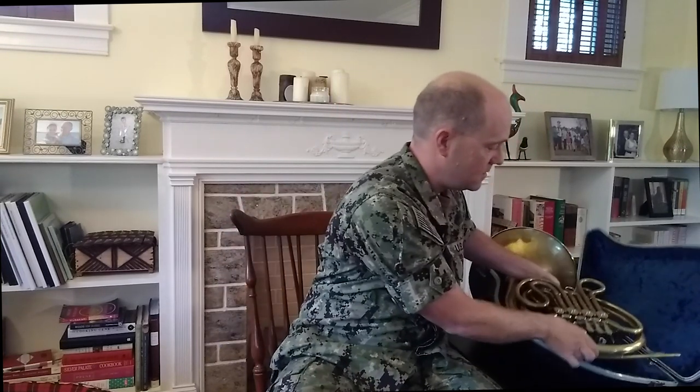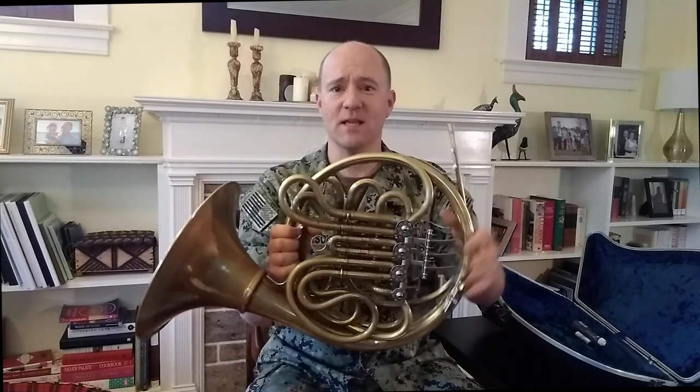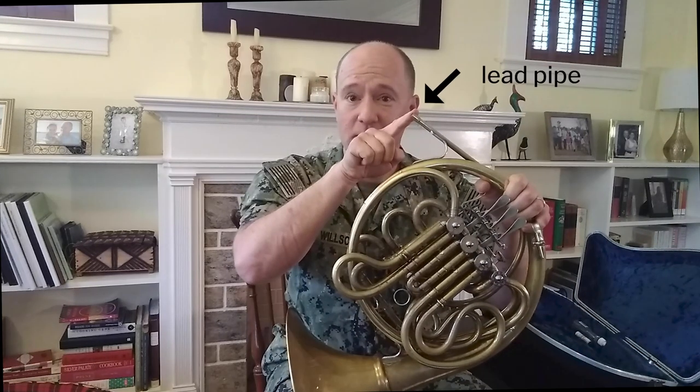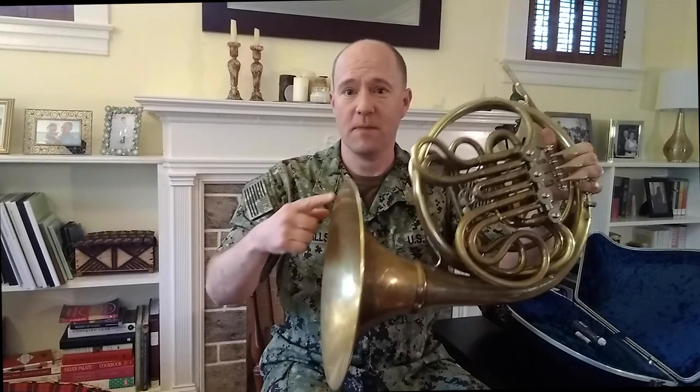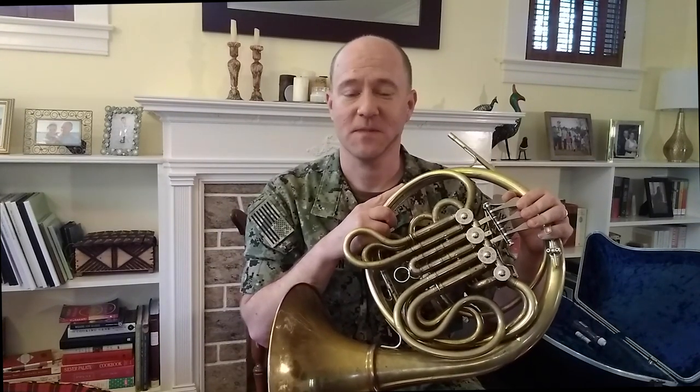So let's pick up the instrument and put it together. I recommend when you pick up your horn, hold it like a steering wheel by this large circular section of tubing in the middle of the instrument. It is the most solid part of the horn. If you were to pick up the horn by the lead pipe, by the bell, or by any of the slides, you could risk damage to your instrument. So please don't do that. The slides are meant for tuning and for removing water from the instrument, so if you were to grab them, the instrument could fall down.